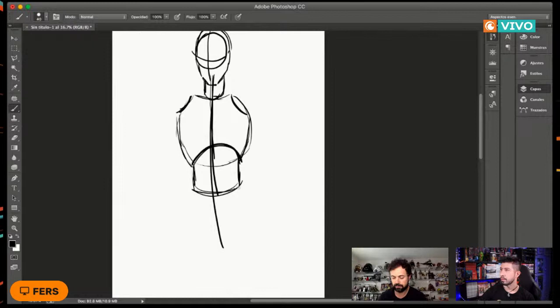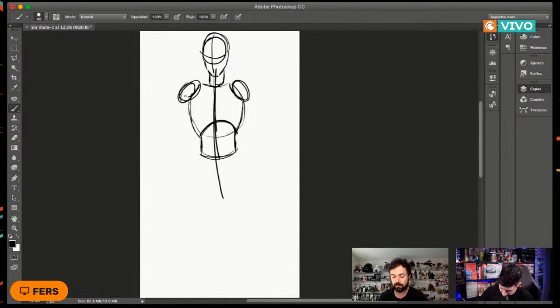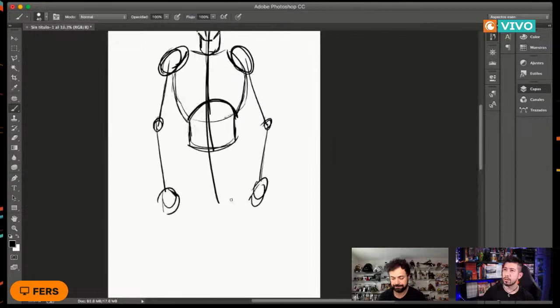Para los hombros vamos haciendo simples círculos. Para los brazos, algo que me sirve mucho es primero hacer líneas simples para definir el largo de hacia dónde quiero que lleguen. Luego círculos para los codos y para donde van las manos. El codo, para tener una medida rápida y no fallar con el brazo largo o corto, más o menos va a la altura de abajo de las costillas, en el ombligo.